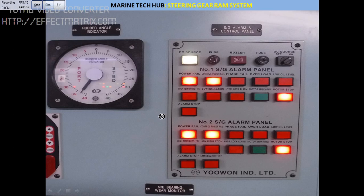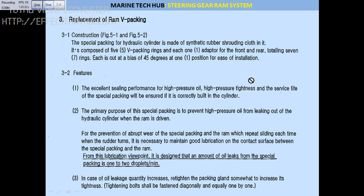In more detail: in our case we have 7 packings — 5 are inside, and then we have a female adapter and a male adapter. I will show you how they look in the actual setup. If there is excess leakage you need to do this job; normally 1 or 2 drops per minute is acceptable. This packing is used to prevent high-pressure oil leakage in the hydraulic cylinder. I will explain it in an easy way so you understand better.